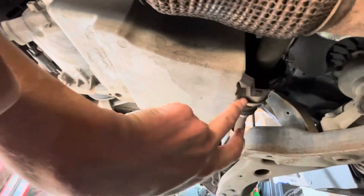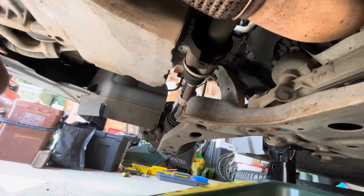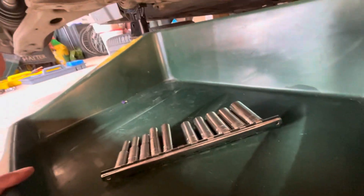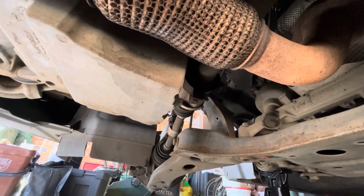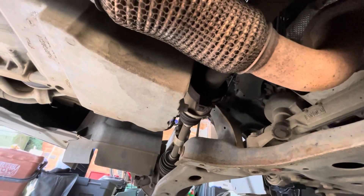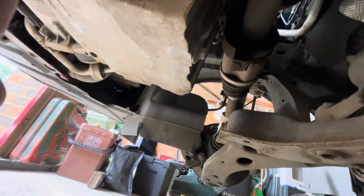I've got the cover off and you can see the sump here. The sump plug is just there and it is a 13mm. I've got my tray to catch the oil — I always seem to get covered in oil. You should really wear gloves for doing all this stuff because it's not good for you getting this stuff on your skin. The oil filter is up the back there as well which is a bit of a pain to get to.